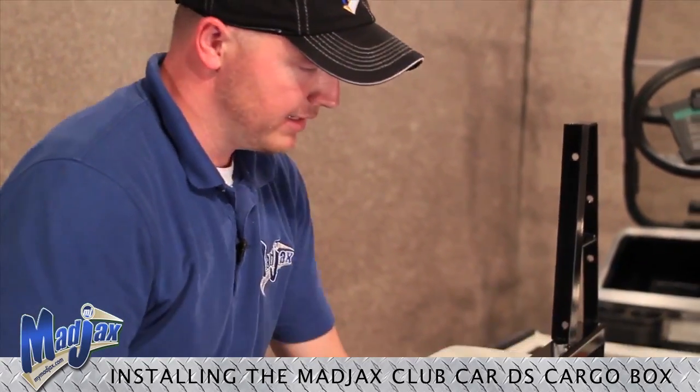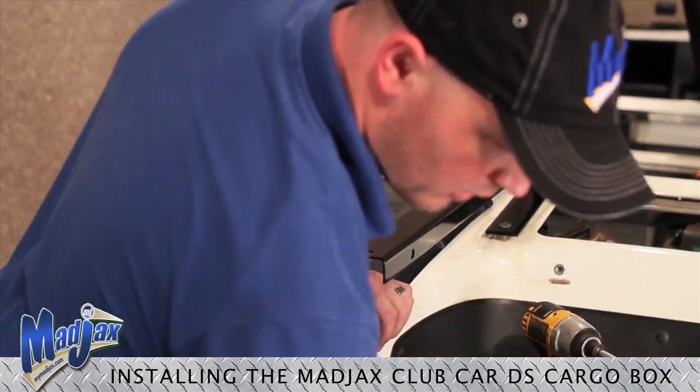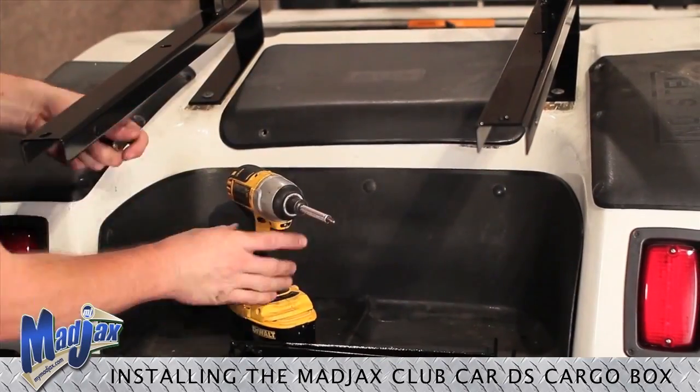Now that all of our bolts are tightened on our main brackets, we can reinstall our motor cover using our retained hardware.